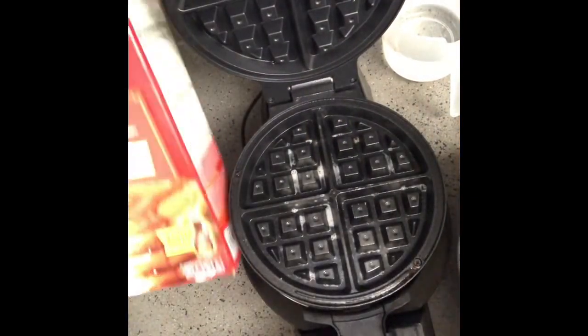I'm using the Bella Pro Series which makes two waffles at once. They claim that they can make eight waffles in ten minutes, so we're going to check it out. We got some Aunt Jemima pancake mix.